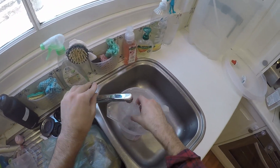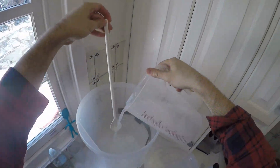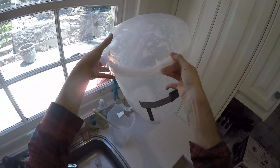This is Star San. You only need about one and a half mils per liter of this stuff. That's the tap going in, sanitizing the spoon, and the whole fermenter gets a shake around to make sure there's stuff on everything. So that's all clean and sanitary.